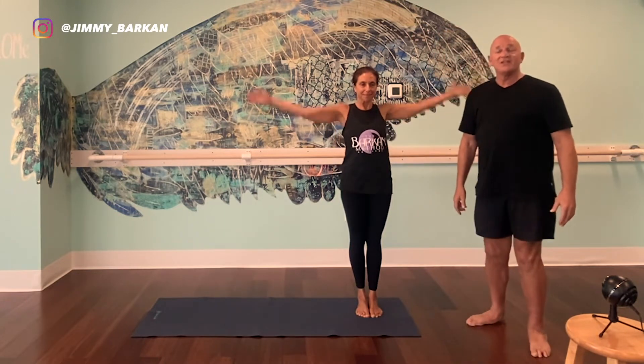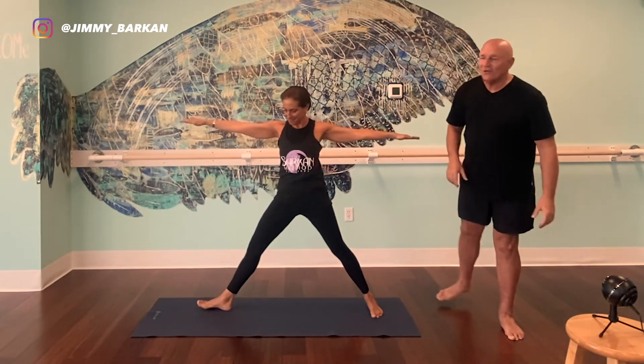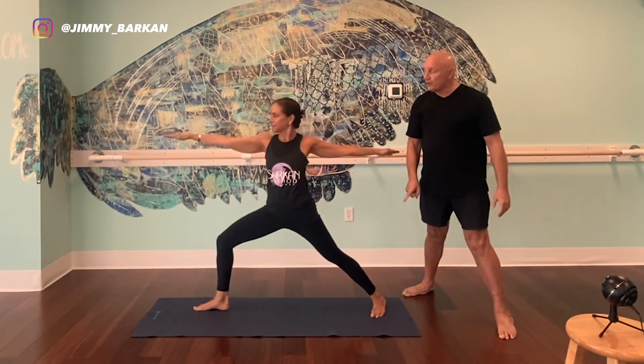Feet together, arms overhead. She steps out four feet with her arms down — one motion. If you're a teacher, I like to do the clap: arms down, arms overhead, big step to the right. Nice and strong. Pivot on the right heel, and she comes down into Warrior II.